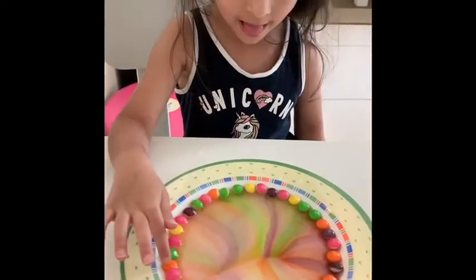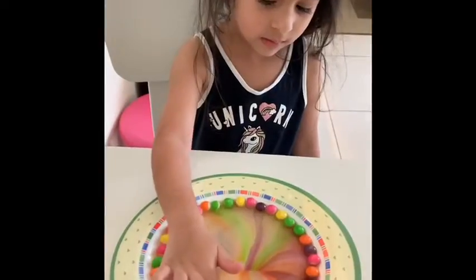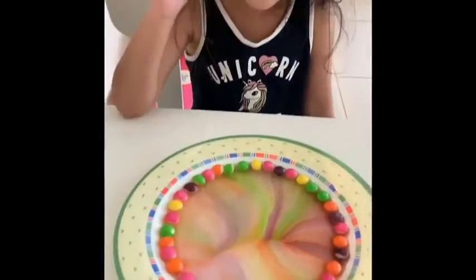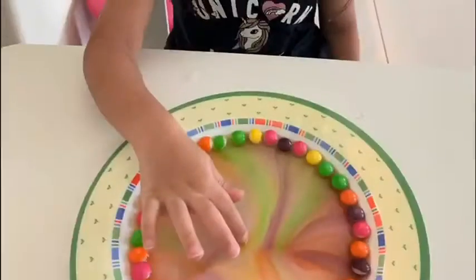And the colours started coming out. Slowly, slowly, all the colours started moving toward the centre, and it started getting mixed. And then it became a rainbow.